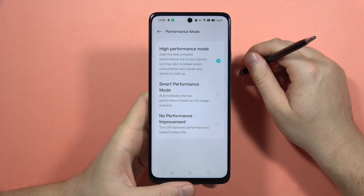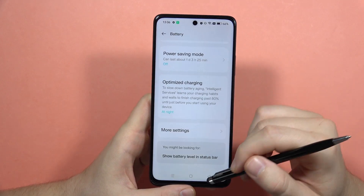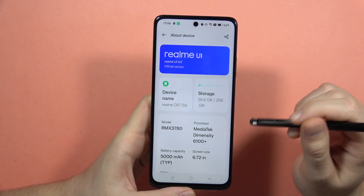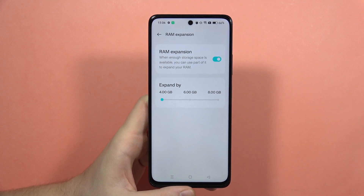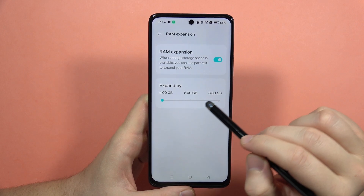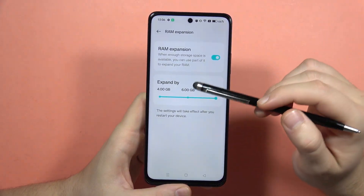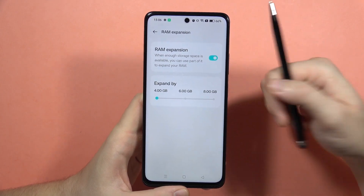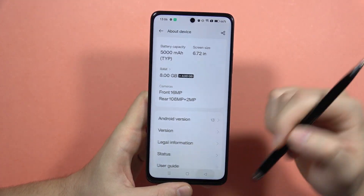Another option is also in Settings. When you go into About Device, you can actually increase the RAM memory. Here we have RAM Extension, and you can add four, six, or even eight gigabytes of additional RAM. To set up this option, you will have to restart your device.